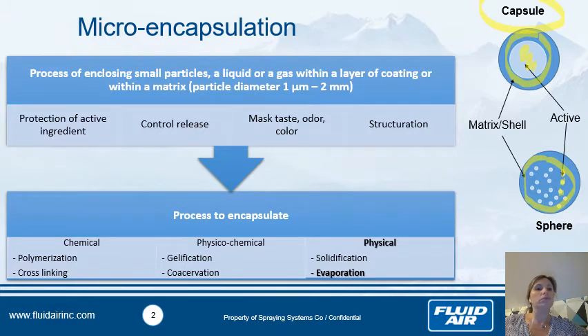So why do we want to microencapsulate? The first reason is to protect the active ingredient. In pharmaceutical and food applications it's good to protect an ingredient from oxygen, from light such as UV. Sometimes it's also good for detergent applications to protect the consumer from the detergent, to avoid skin issues. Of course it's also to have good controlled release — for example enteric coating to assure controlled release in the intestine. We also have applications to mask taste, odor, and color.